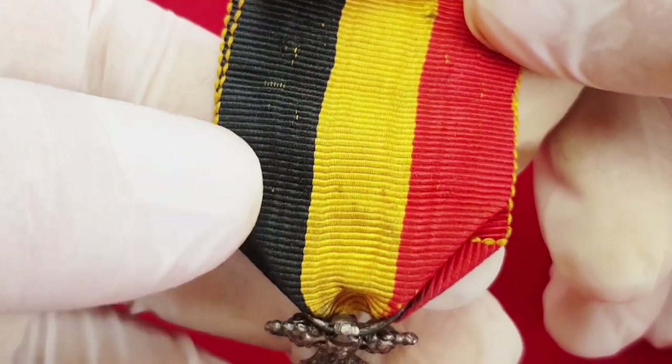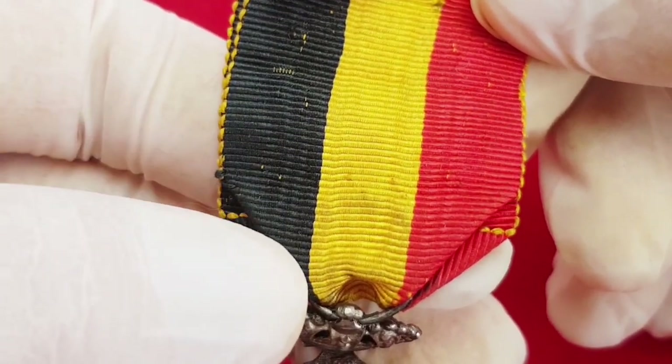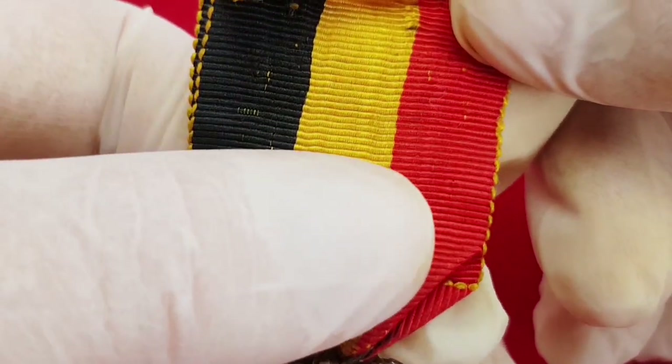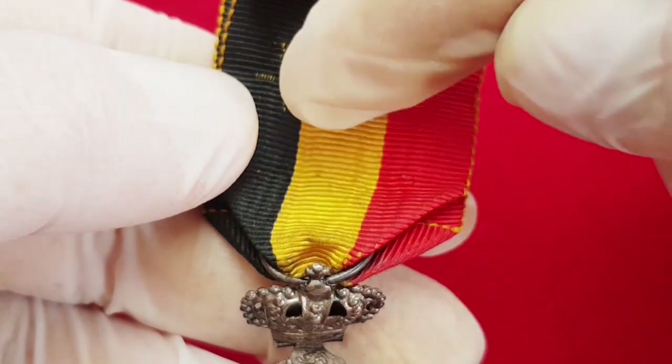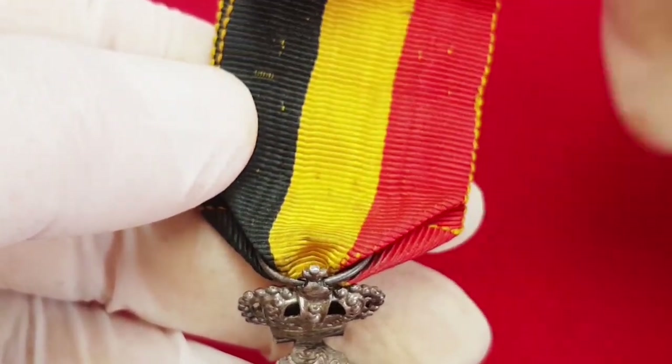Above all is the ribbon. This ribbon is in the colors of the Belgian flag — black, yellow and red. This is the second class; the first class has a small rosette on this part.